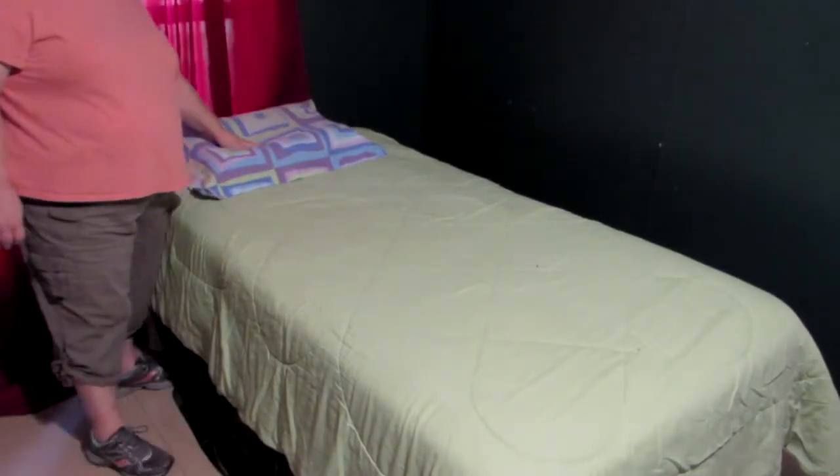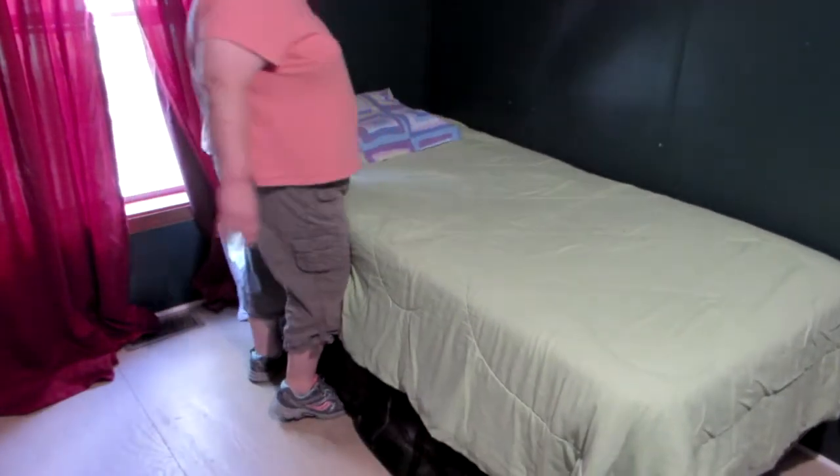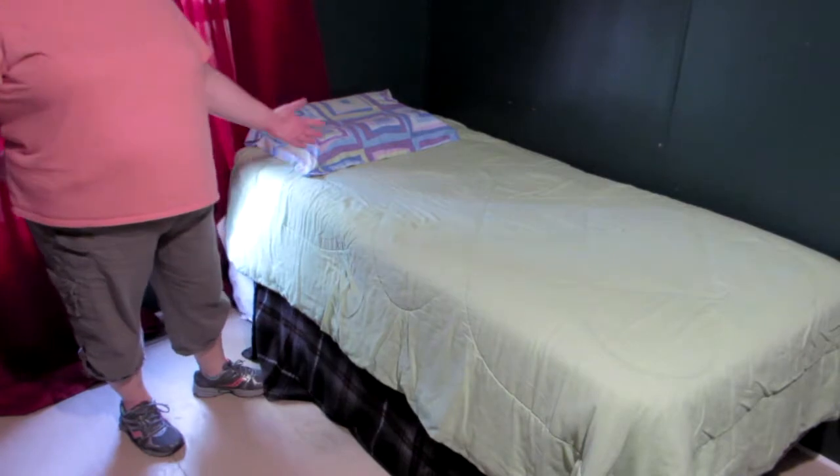And then I just pull up here, scoot the bed back up against the wall, and we're done. My favorite way of making a bed — I hope you find this video insightful and helpful. Please comment, like, and subscribe and let me know what you think. I really enjoy everyone who watches. Thank you so much for watching. Until next time, this is Angie B with Angie B's House. Have a great day.